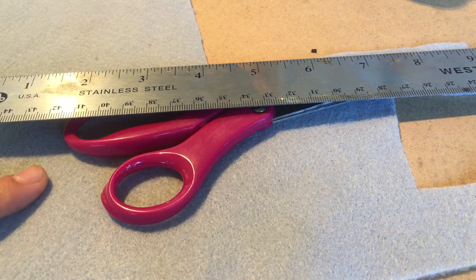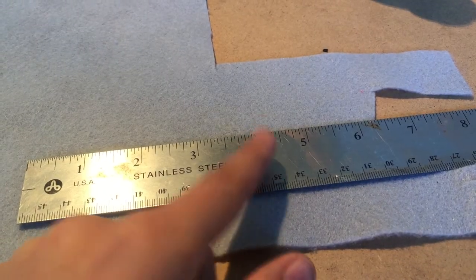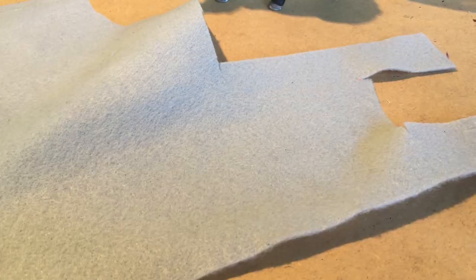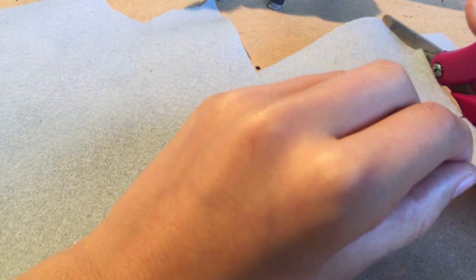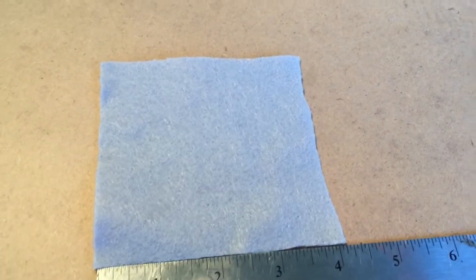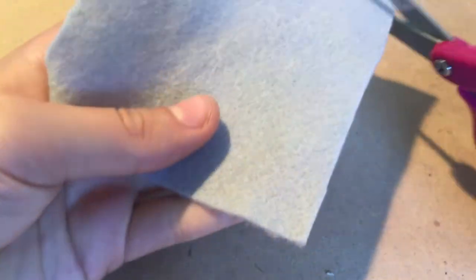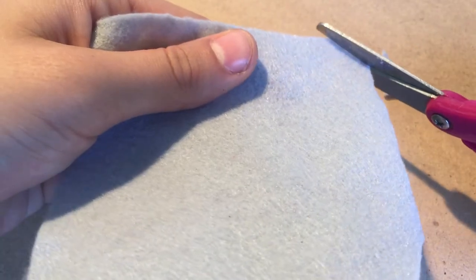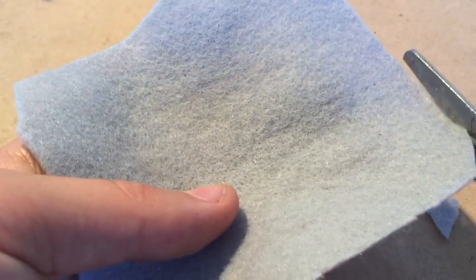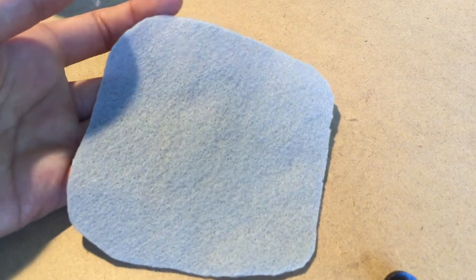For the first step you are going to need your felt for the base layer, your scissors, and your ruler. Measure out a square that is 4 inches wide and 4 inches long. Now I'm going to cut my square. This is my final square — it is 4 inches long and about 4 inches wide. Now we're going to gently round the corners by just cutting them like this, cutting off the sharp edges. I now have my square with the nice gentle round edges.